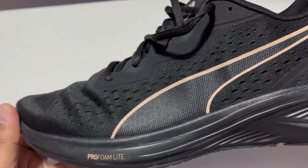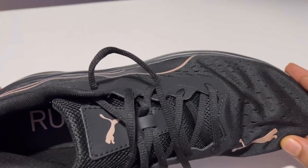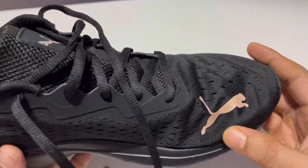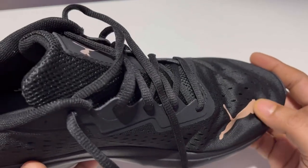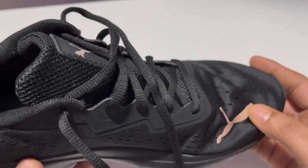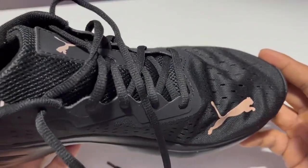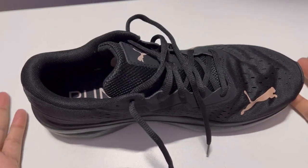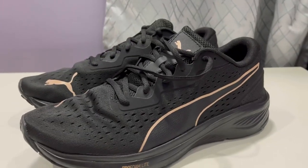Because during running your feet will be on fire, so the perforated mesh helps. There is a Puma logo here and in the toe area there is a Puma logo as well — this is the logo that I loved so much. Because whenever you are running you are going to see the Puma logo, and it's going to give you the impression that you are an animal and need to run faster like a cat.